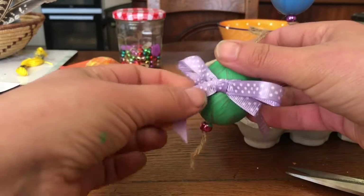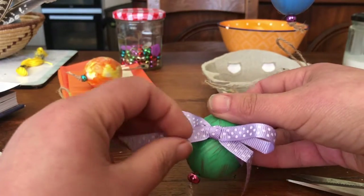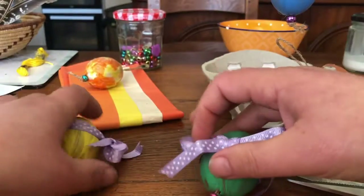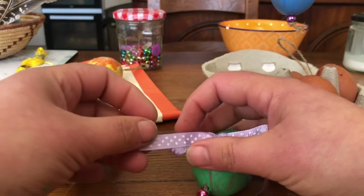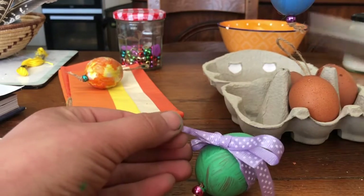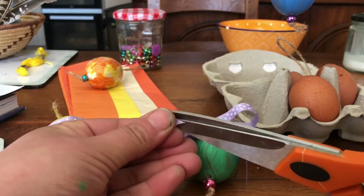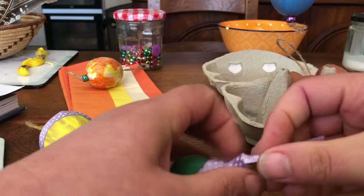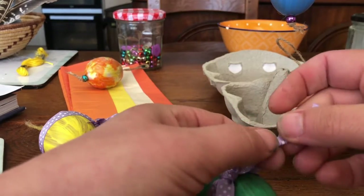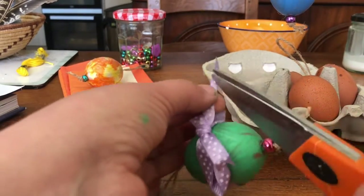There you go — it's a very simple way to do a bow on your egg. To finish it, bows very often have ends like this. You just fold your ribbon in half, take your scissors and snip it like so. And you do the same on the other side — fold and snip.